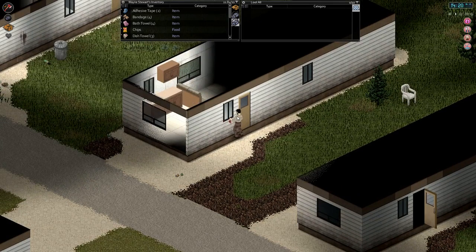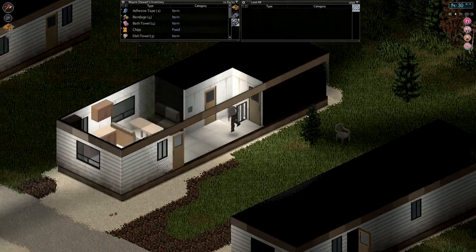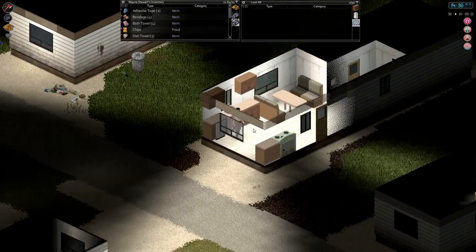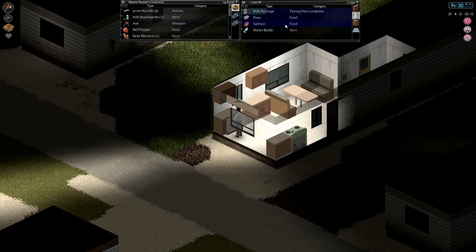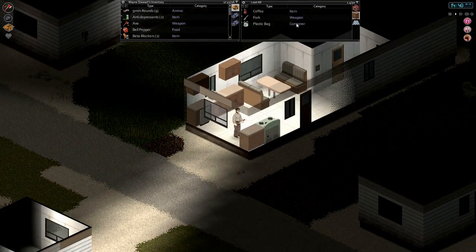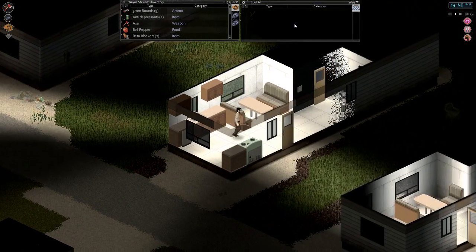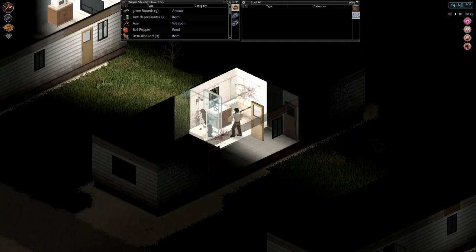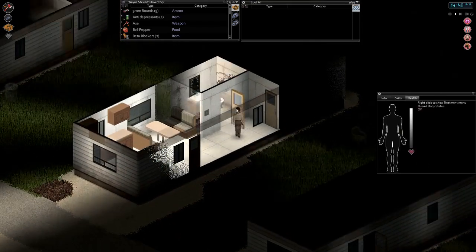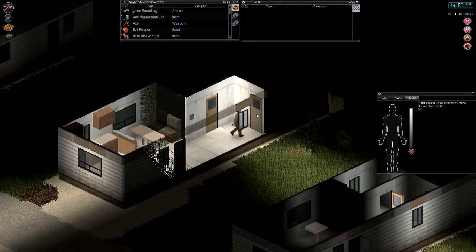We can put a few more things on us. We will take the 9mm rounds. I'm not going to worry about the water bottle. Coffee - sure, we should try making coffee and tea. Chocolate. That's our weight - we are overweight now. Oh dear, did we get scratched? No, we're fine. Even without the lucky perk we've been quite lucky.